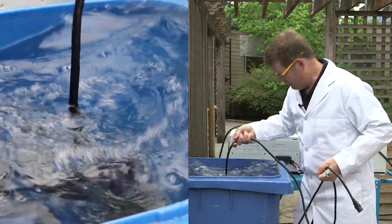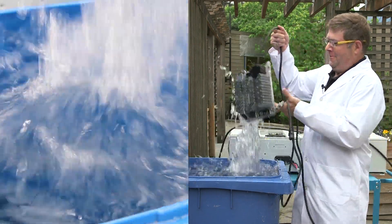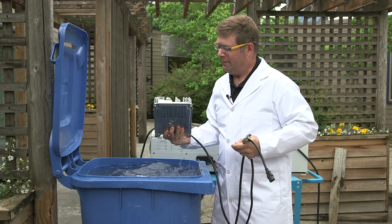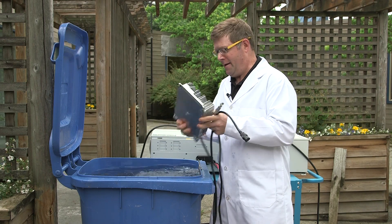Woo! Woo-hoo! Does it still work? Let's plug it in.